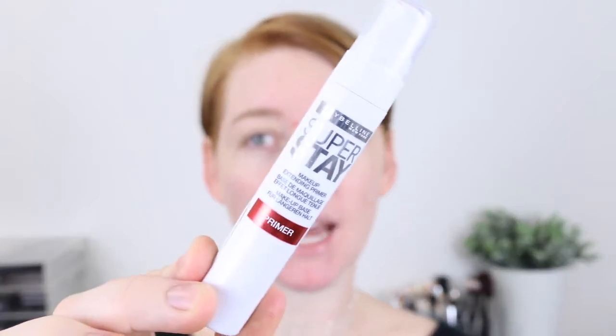So I've already primed my face with the Maybelline Superstay makeup extending primer. I do have a little bit of redness, so I'm just going to quickly use some green concealer and correct that. Now to apply the foundation, I'm just going to use the same brush that I've used to mix it all together, and then I'm going to use my Sigma F80 to buff it in.